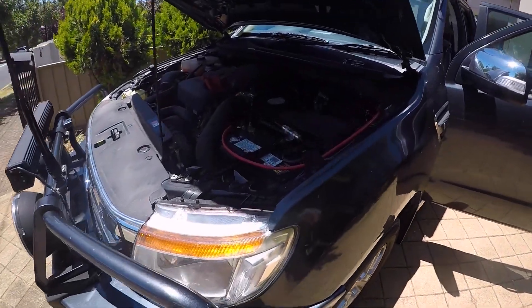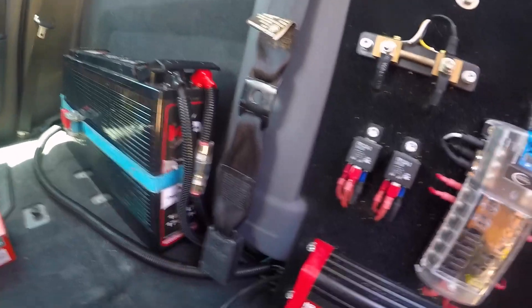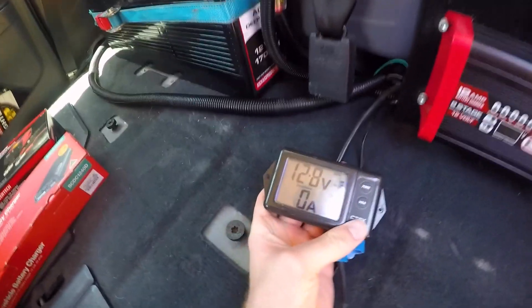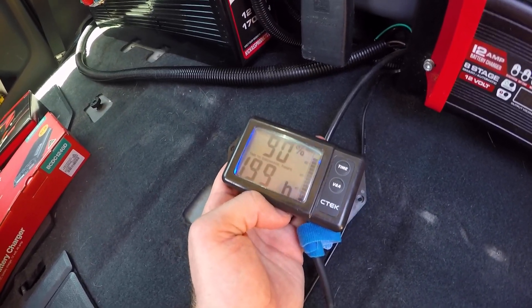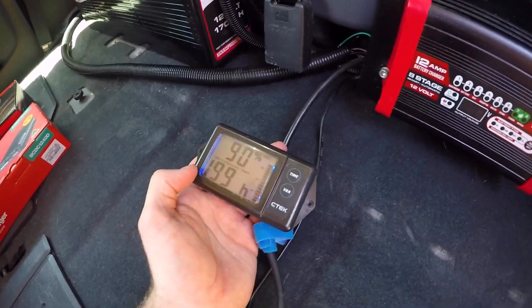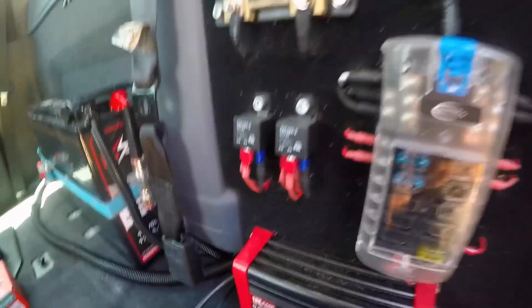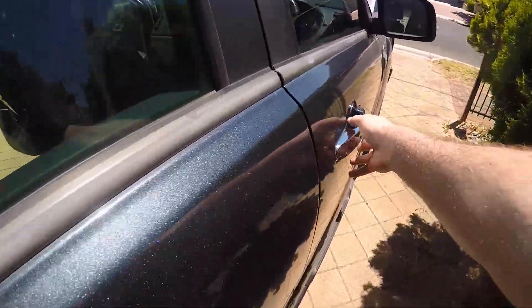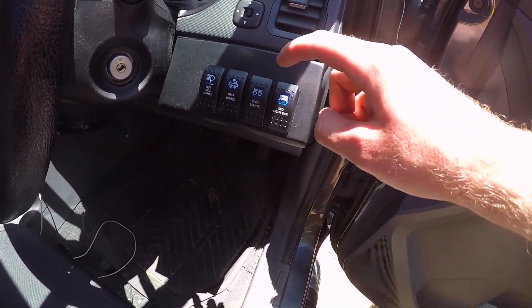First things first, got to get the Redarc DC DC charger hooked up to the crank battery. From the battery I've got the negative feeding through this shunt, and from here I can basically get a voltage measurement and also amperage discharge. It's also got this thing that tells you an overview of what the charge is in the battery and also the time to discharge. From there it's feeding into this blade fuse box. I've got two relays to turn the side lights on and the rear lights, and I turn those on from here. That's two side lights on and then I've also got spotlights and an LED light bar in the front.